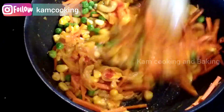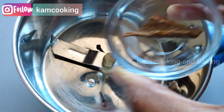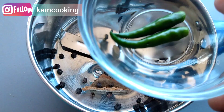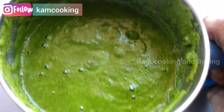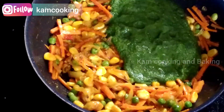Meanwhile, prepare a masala paste: add 8 cloves, one inch cinnamon, one teaspoon of black peppercorns, two green chilies, half a chopped onion, and a handful of coriander leaves into a blender and blend smooth. Our masala paste is ready — now add this paste to the veggies and sauté for a couple of minutes.